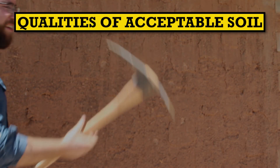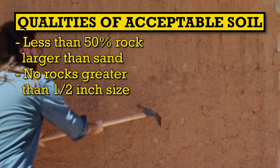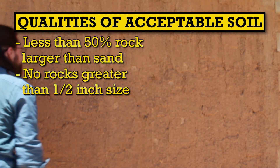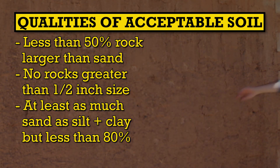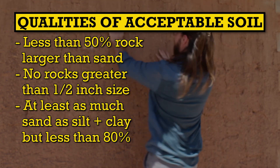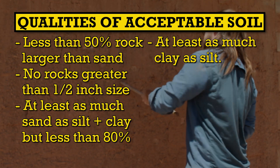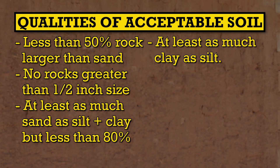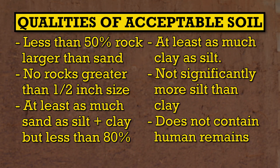To summarize what kind of soil might make an acceptable stable earth mixture: it should not be mostly aggregate, and the aggregate should be no bigger than a half an inch — ideally less than a quarter of an inch, and ideally no aggregate at all. You want at least as much sand in your mix as silt and clay, but not more than 80%. Between the silt and the clay there should be at least as much clay as there is silt. If your soil has these qualities there's a good chance that it's acceptable for construction.